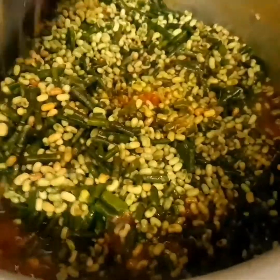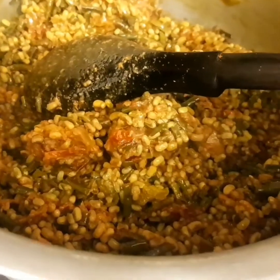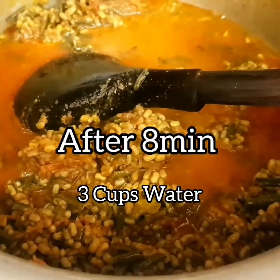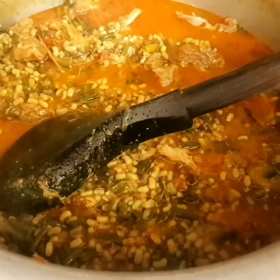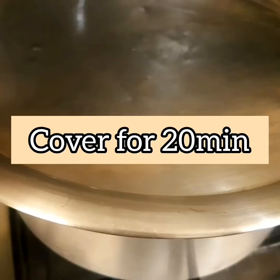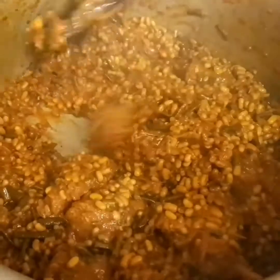Mix it well. After 8 minutes, we are adding 3 cups of water and covering it for 20 minutes. Here is the final look after 20 minutes — it's done and we're going to dish it out.